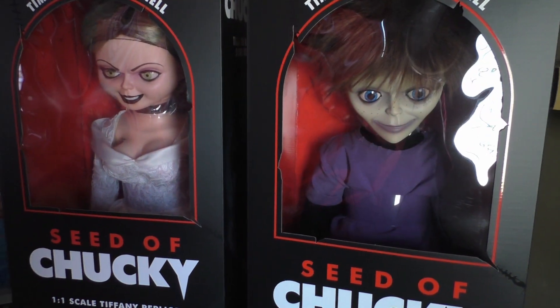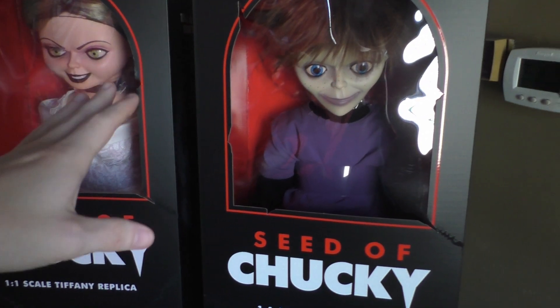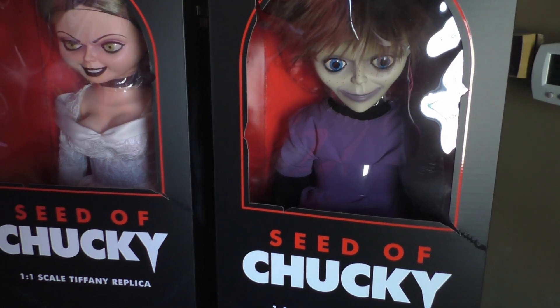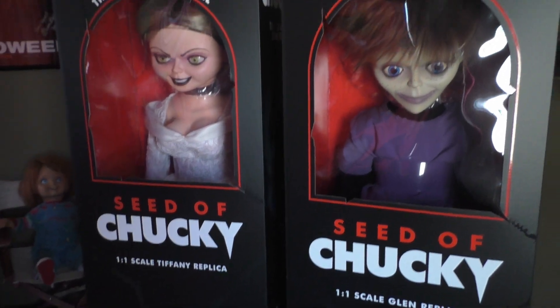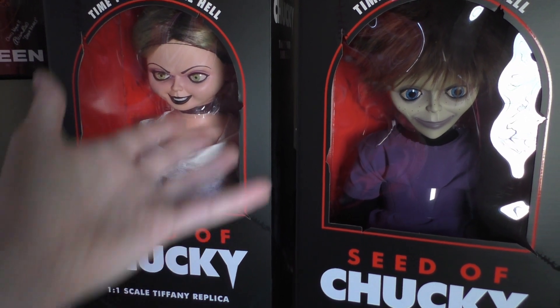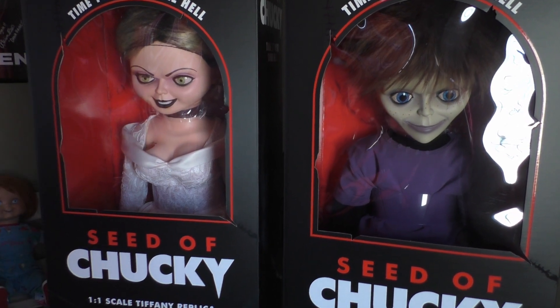I'm going to be taking these guys out of the box later tonight, taking my time over the weekend to get a feel for them, and I'll get them reviewed earlier next week — so keep an eye out for that. If you have any questions about something specific, feel free to leave them in the comments and I'll be happy to answer them in the review. Thank you guys so much, and I'll see you in the reviews.